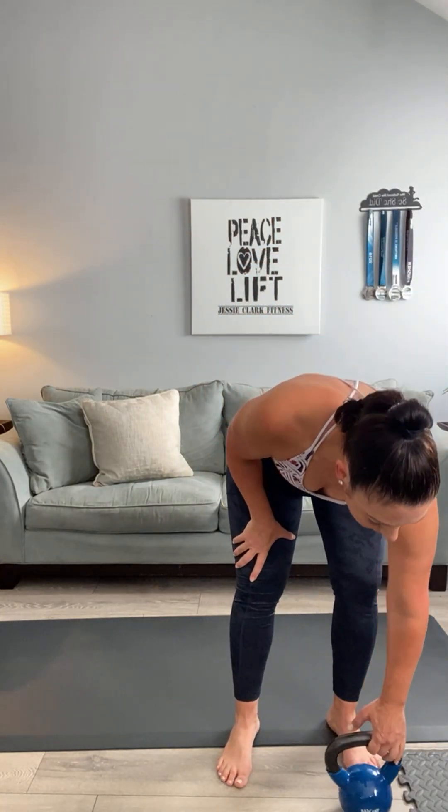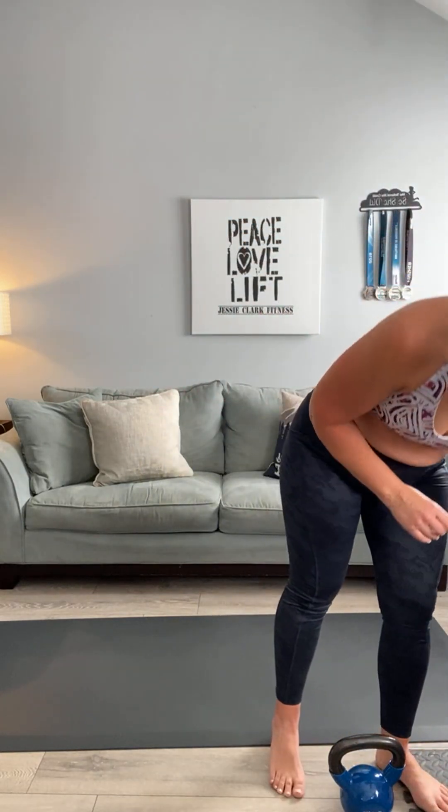Set that down for one second. If you just broke a sweat like I did, you are doing it right! Your lower body is your biggest set of muscles — they're going to burn the most calories and generate a lot of heat.